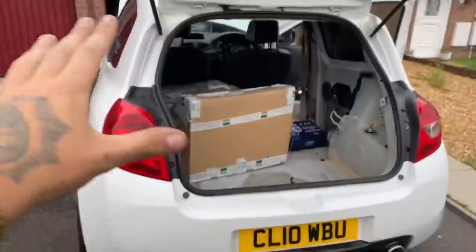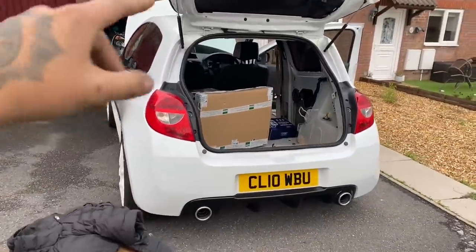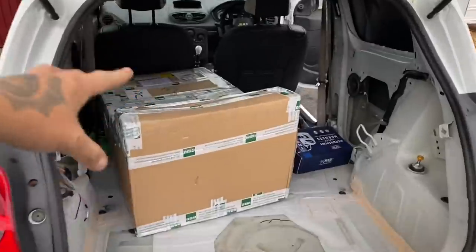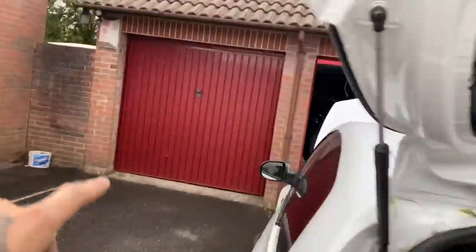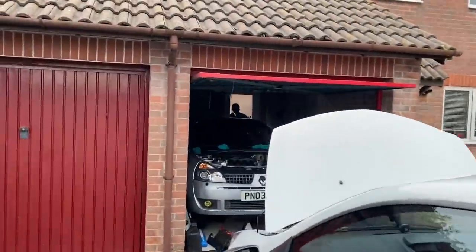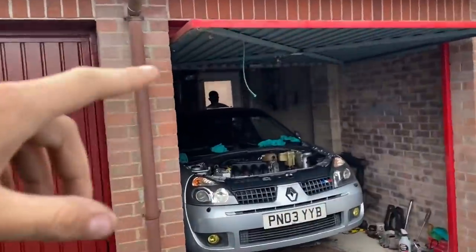Guys, how's it going? Welcome back — my name is Luke and this is LB TV. We're into another episode of building a race car. As you can see in the back, we've got a bucket seat — a brand new bucket seat. I'm actually swapping it with Sam over here. He's got a Sparco seat — I think it's the Sparco Rev.